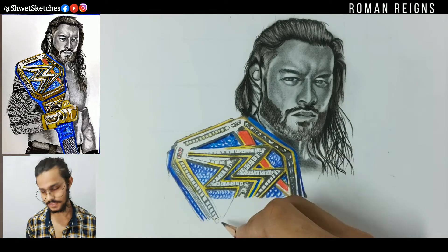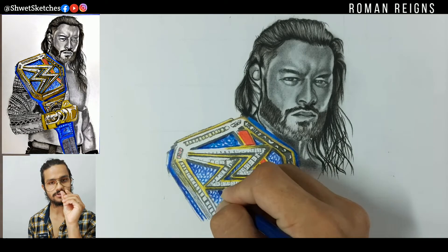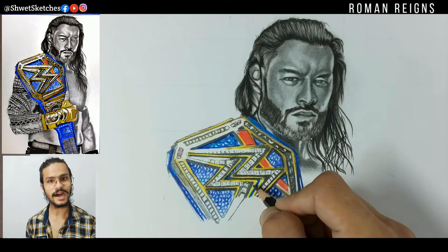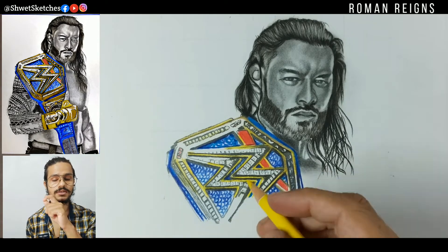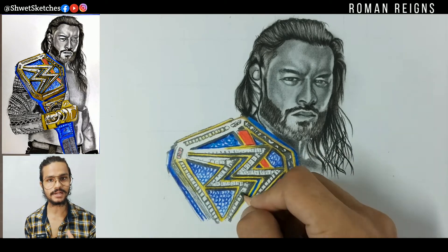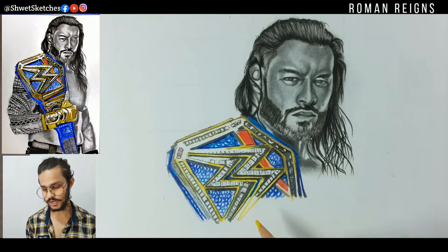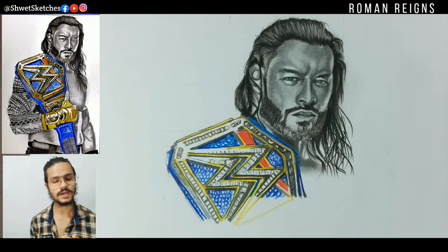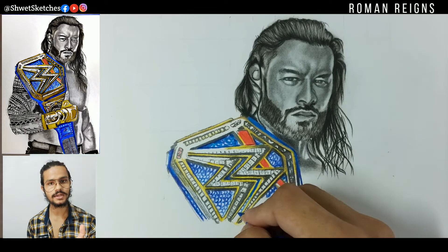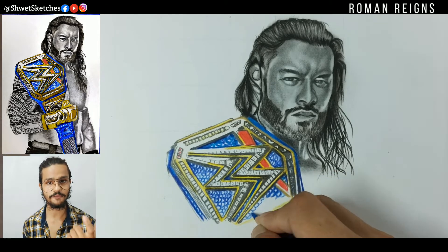Using the same violet pencil, I left smaller box-like structures in between the blue areas. Those blue structures give a realistic look — they represent the white outlines you see on a real belt. To give those outlines a white look, I used the same blue method with darker portions, and you must use a sharpened pencil, which is the most useful tool you can have.